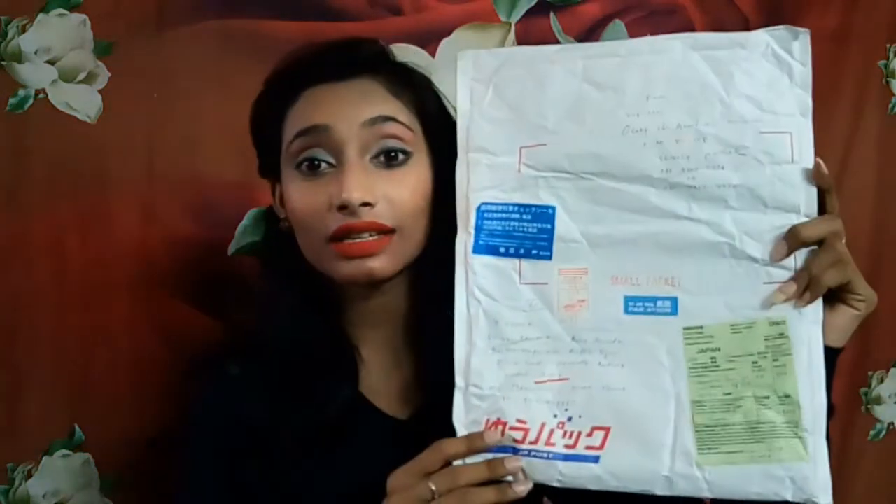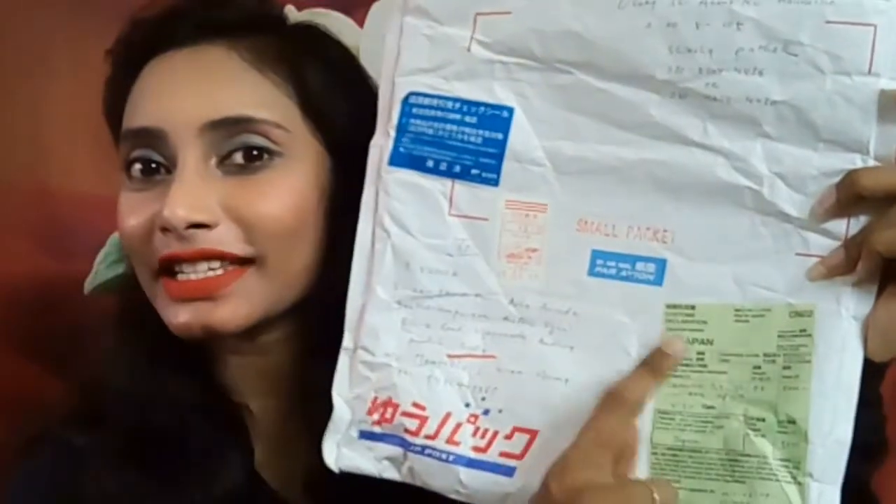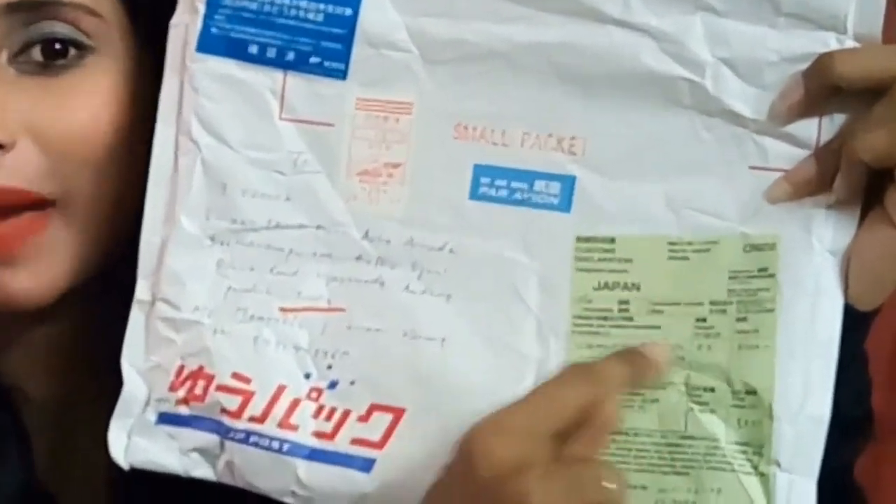I have received this all the way from Japan — you can see it's from Japan — and I have sent from India to Japan of course. I was really surprised by the things she sent. All the things I received are Japan-made and some Korean-made. Let me show you what she sent and how she packed it. I received this in a Korean pack, and inside I found a beautiful bag.